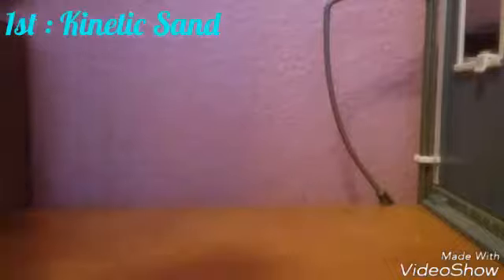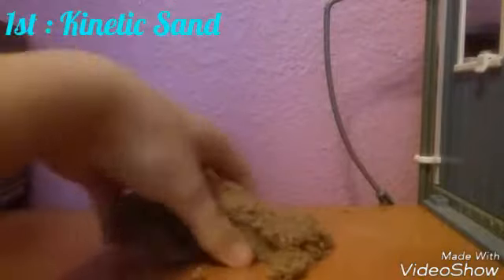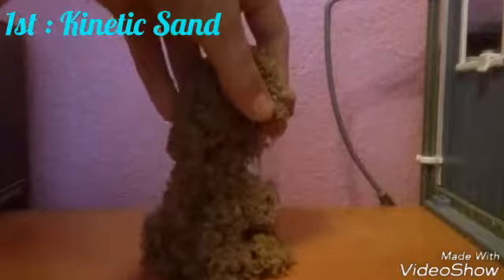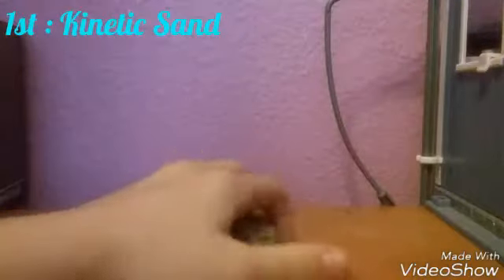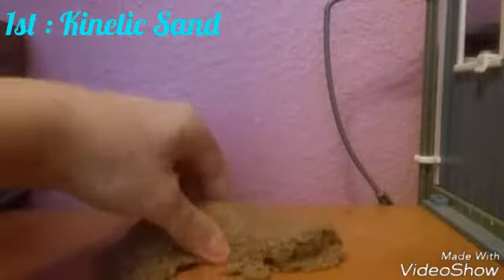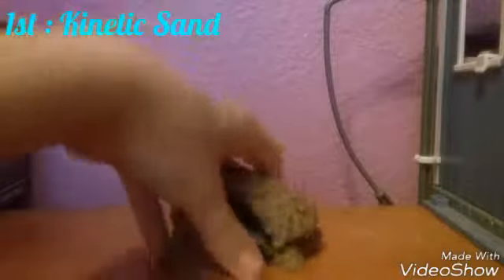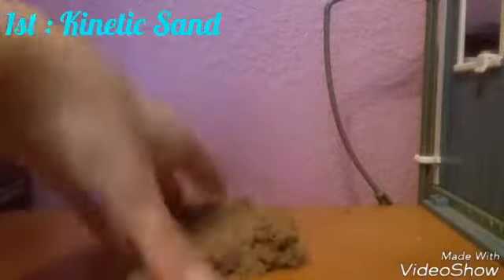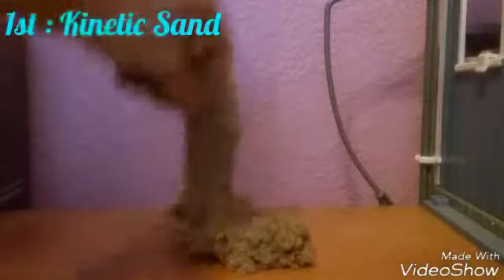The first one is kinetic sand. The reason why this is so similar to slime is because of the strings falling down and how it clumps up. The only thing that's different is it's not sticky — none of these things I have are sticky.